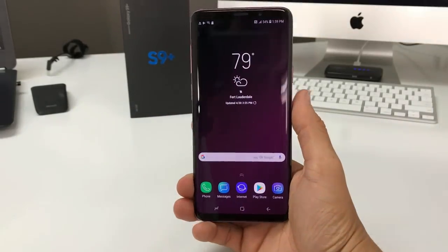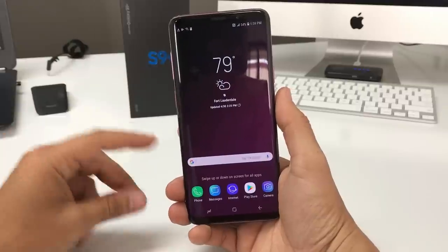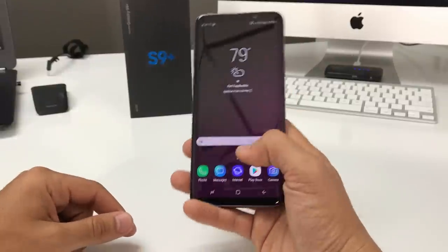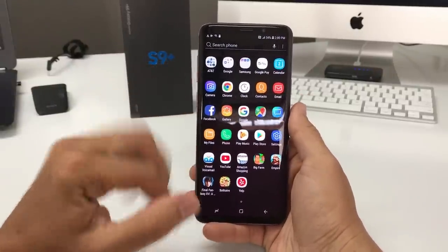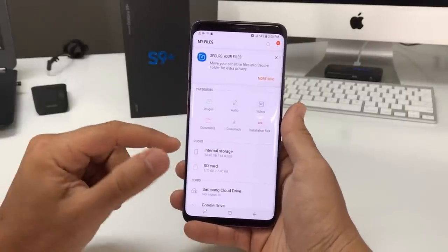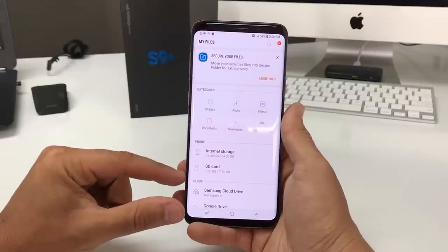Now I'm going to show you how to transfer old files from the internal memory of the phone to the SD card so you can free up space. To do that, find the file manager — swipe up on the apps and find My Files. In My Files, select the storage you want to transfer out of.